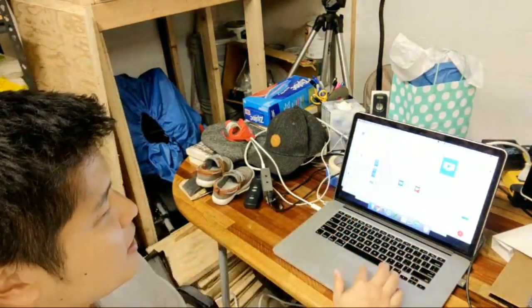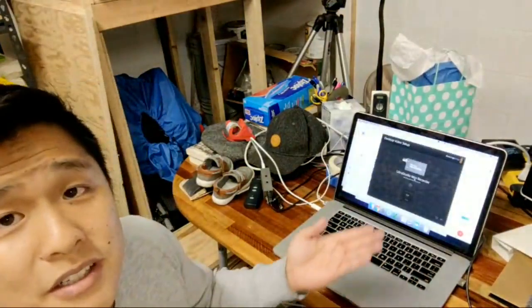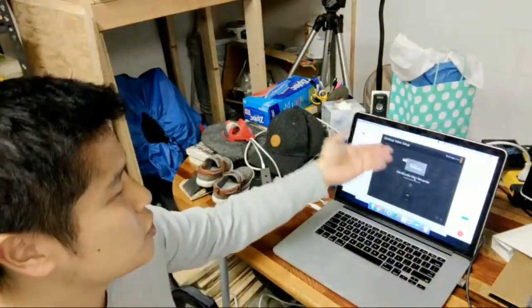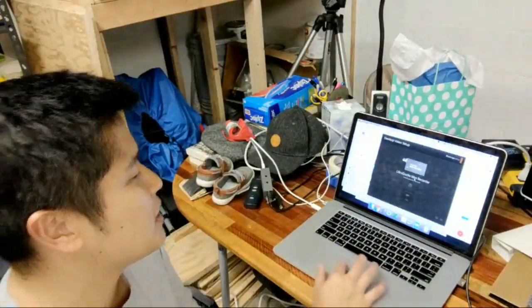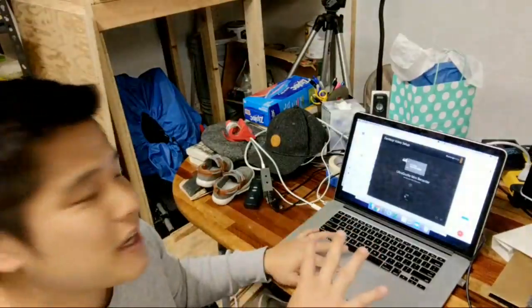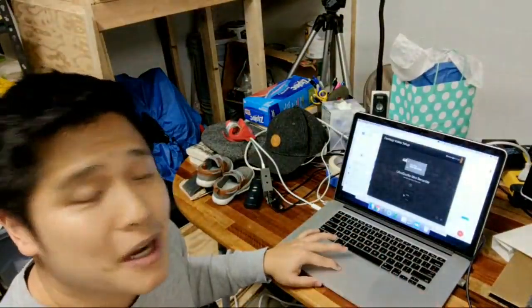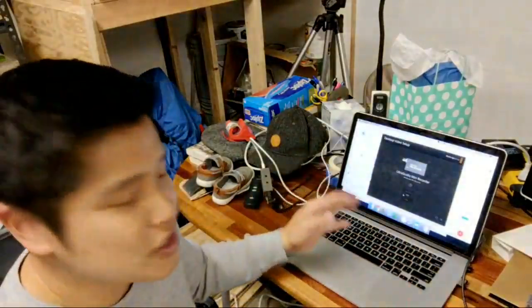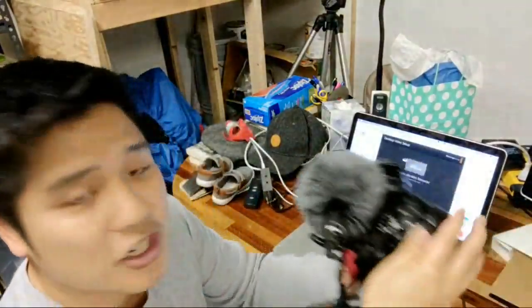I'm going to click on it again — it's going to launch. It's basically a picture of the Blackmagic UltraStudio recorder and you're going to click on the video input. If it's just blank and grayed out, that means it's not talking to your camera. So what you're going to do is make sure all your connections are in, and also make sure your camera is on.